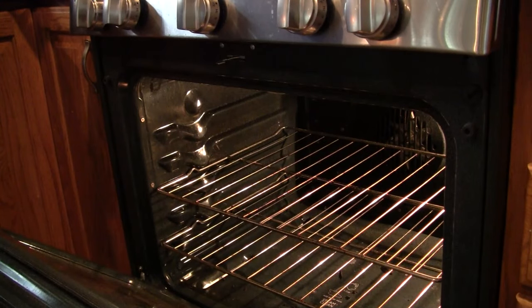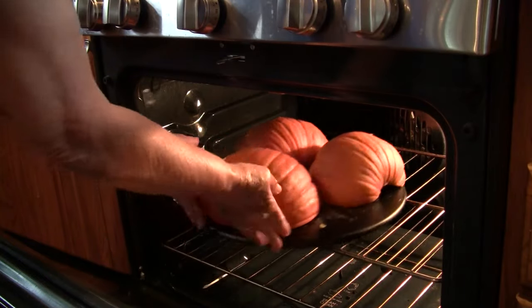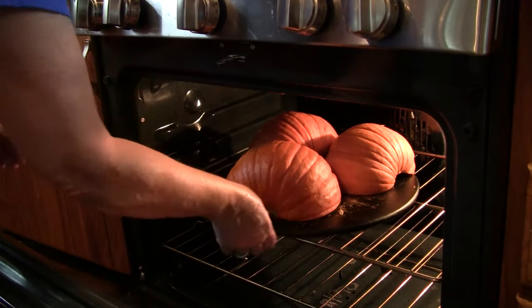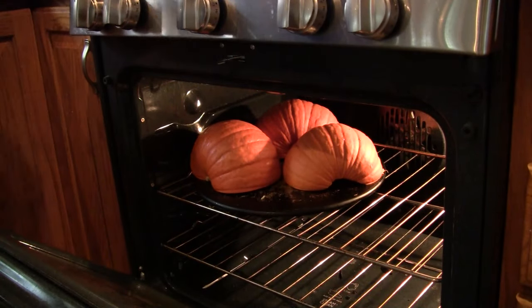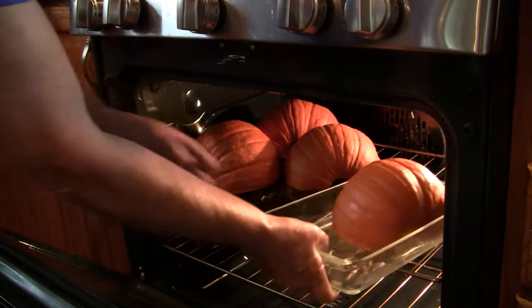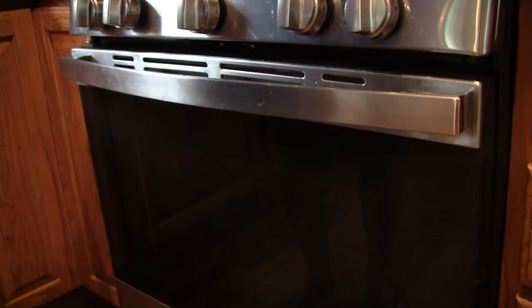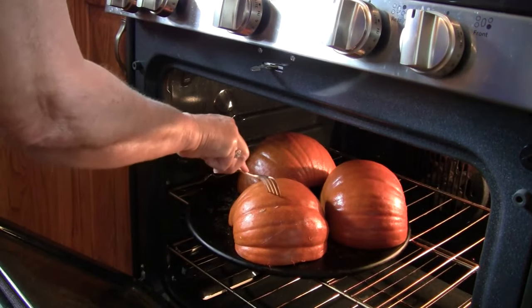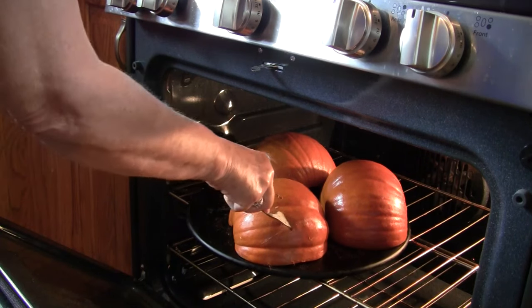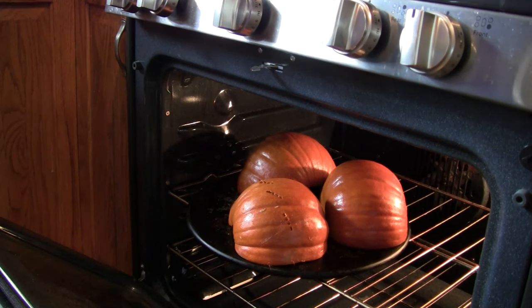I'm going to put one in a separate baking dish — I'll put three on the pizza stone. I just love the way the pizza stone cooks, so I'll get another baking dish for the other one. Here we go into the oven. I'm going to have to move that over because it's too tall for that shelf. The other one I put on a glass baking dish and it fits right in there perfectly. We're going to shut that until we can poke through them with a fork.